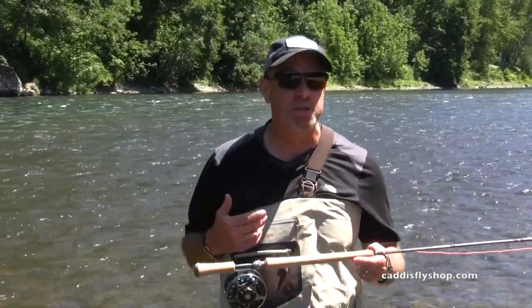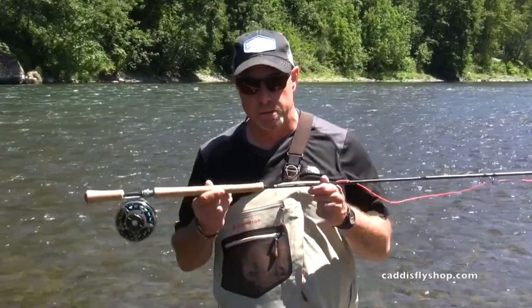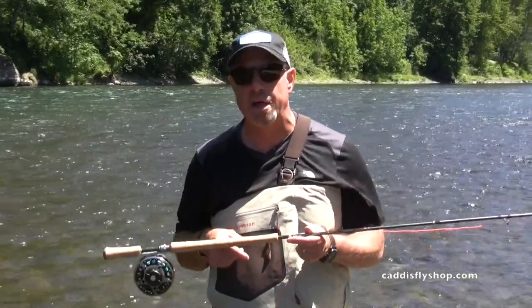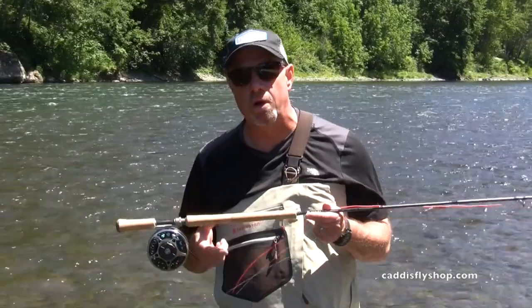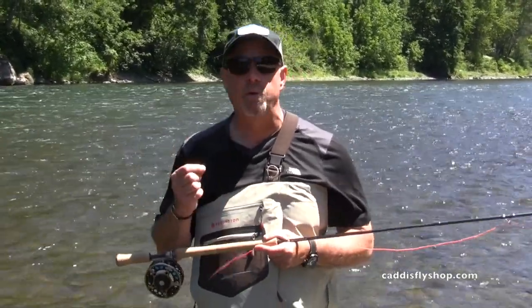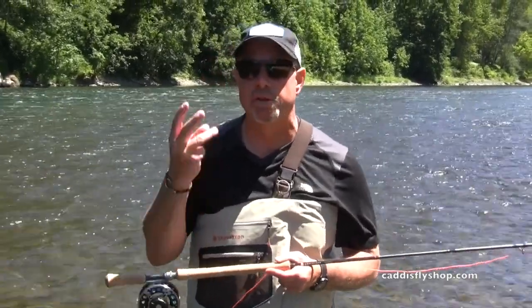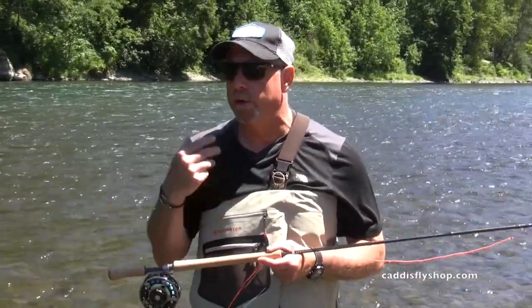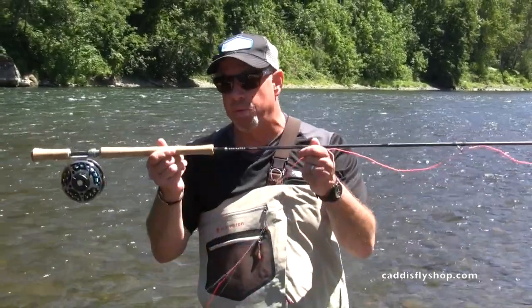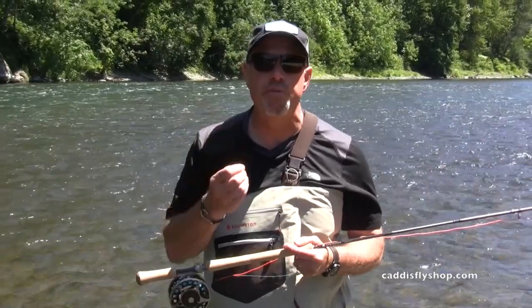Here in Oregon I could be swinging streamers. I could be fishing summer run steelhead — like down on the road, the famous half pounders — with the smallest steelhead flies on this Skagit Max Short. If I want to go full dry line, I could take what's called a single hand Spey line and play it as a three bump: three weight rod, run a six weight on it.